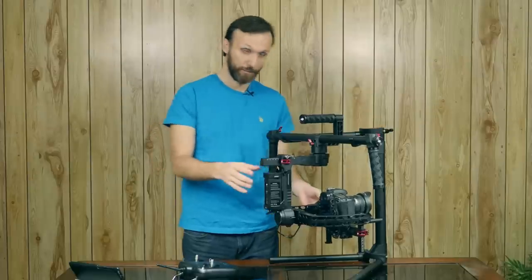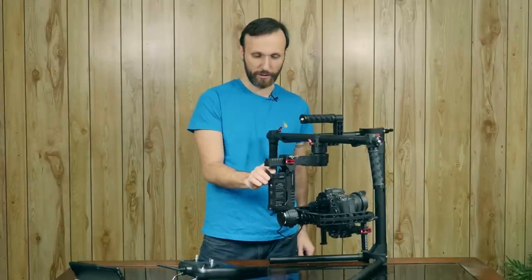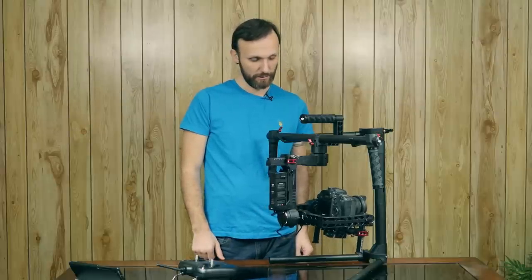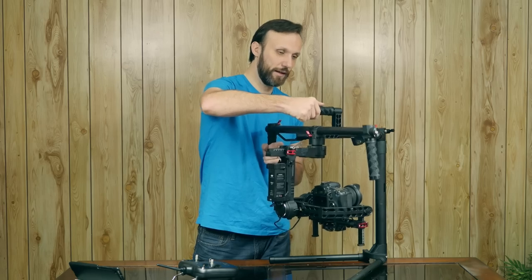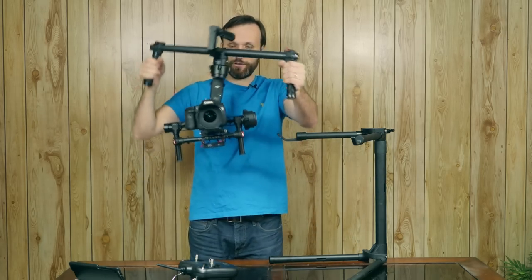Let me start it up right now to show you how easy it is to get the gimbal going. Press the battery button and hold it for a few seconds, then let go. And now the gimbal is working. As you can see, it seems to be doing its job — the camera wasn't perfectly balanced, but already you can see I'm holding it and it's nice and smooth.